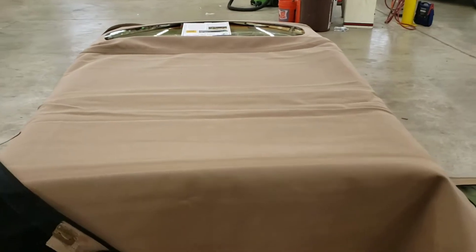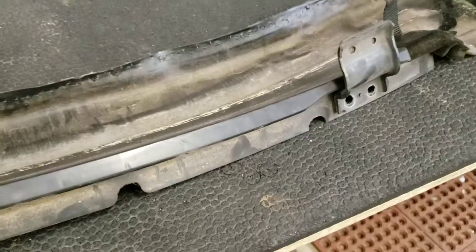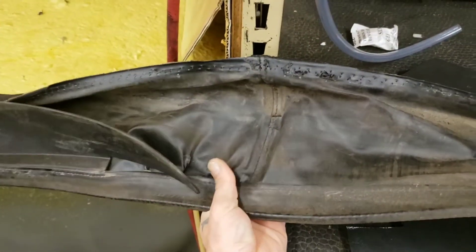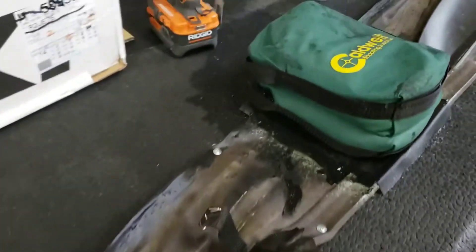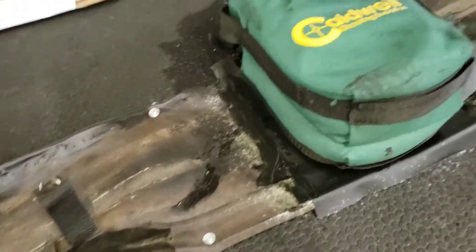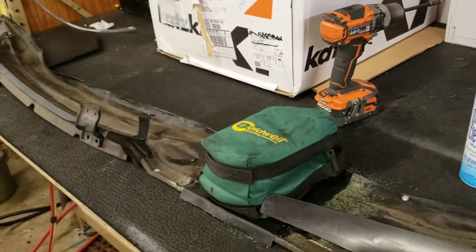Once the water bag is done drying, I'm going to put the new top on the car. On Toyota Solaras, the water bag has a tendency to get a hole right here on this side. This side was good, but this side was not, so I went ahead and cut out some vinyl, glued it down, and put some silicone on there to make sure it doesn't leak.